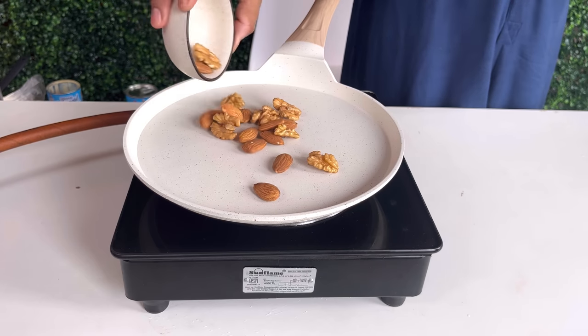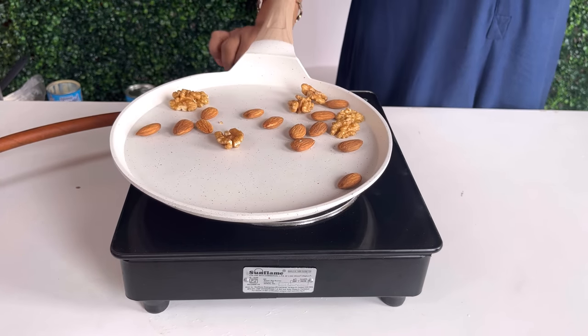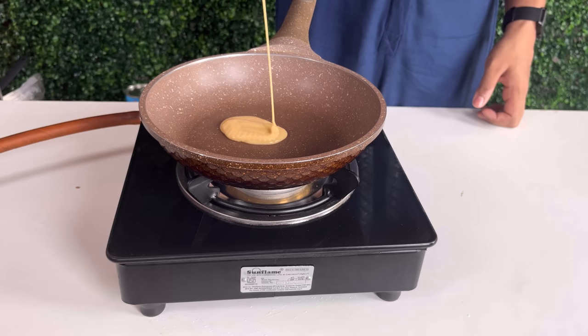First of all, you have to dry roast the almonds and walnuts. If you want, you can skip the walnuts, but almonds are necessary. Dry roast them.